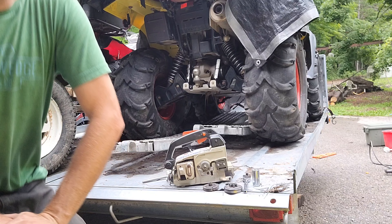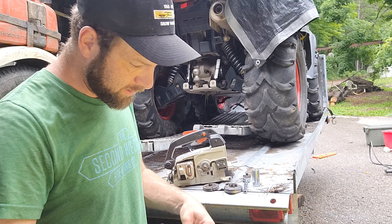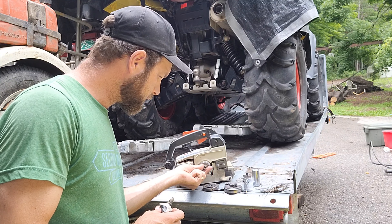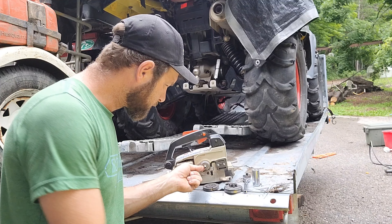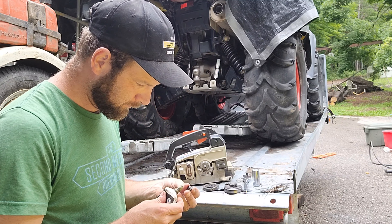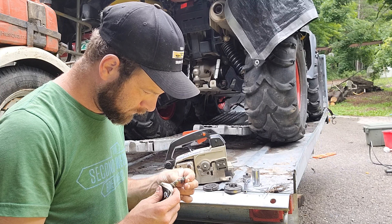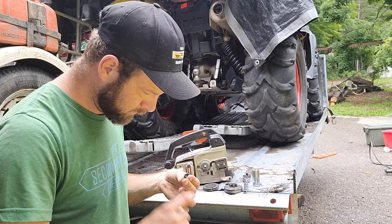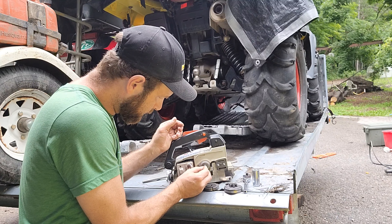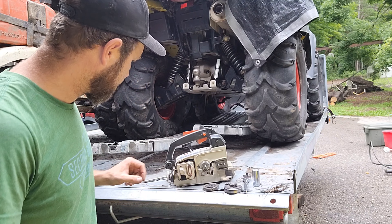Let it get dirty — there's grass all over it. Using some wheel bearing grease, get the grass off, fill it full of grease and smear it around. Put your finger over it — you should push it in and it will push the grease out between the needles.